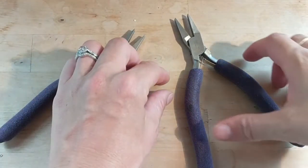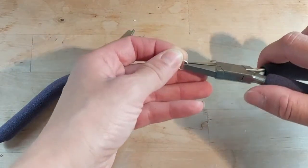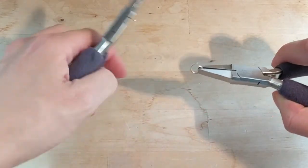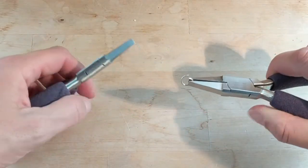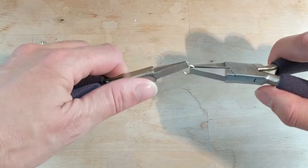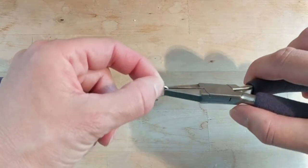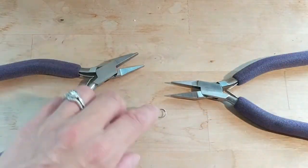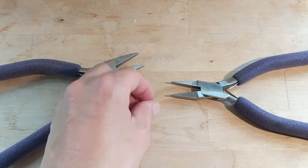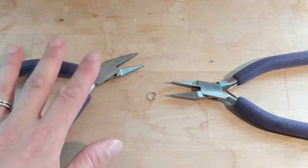Another thing to note when you're holding a jump ring in your pliers is to be careful about not nicking or scratching the wire. It's really easy — and I've done this so much over the years — where your hand kind of slips and the pliers end up squeezing the end of the metal, and you will get a scratch on them, most likely depending on what kind of metal you're using. With sterling silver or any kind of softer metal — stainless steel I don't work with, but I imagine because it's firmer you're less likely to — just be careful.